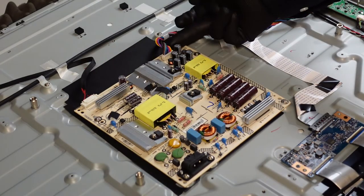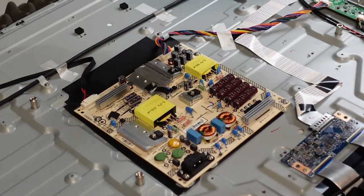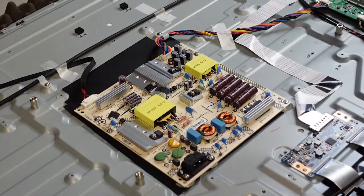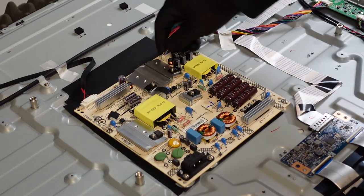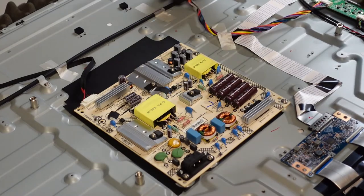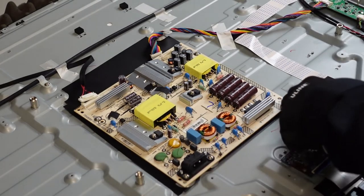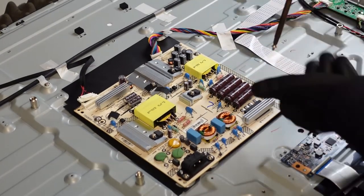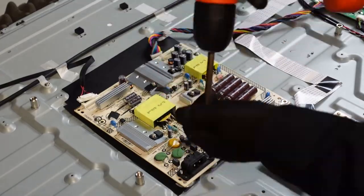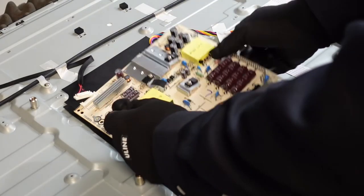First things first, we're going to start with the power supply. We just need to remove this clip as well as this one. If you notice there is a latch right here — we're going to want to take this screw out first before we pull this cable out to make things a lot easier. You're just going to pinch it and pull it out. Same on this one — pinch it and pull it out. Then we've got five screws to take out. And that's our power supply.